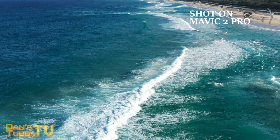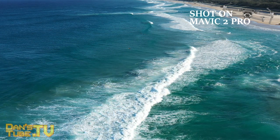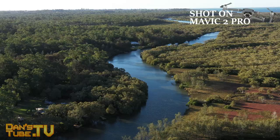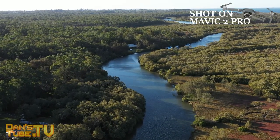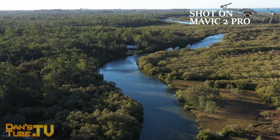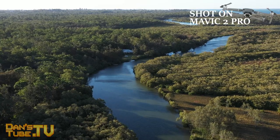The Mavic 2 Pro can shoot 10-bit log and 10-bit HDR, so it's super powerful. The camera is remarkable. The only thing really lacking is 60 frames per second, which a lot of people wanted — they really wanted 4K 60 fps. You have adjustable aperture from f/2.8 all the way up to f/11, which is just fantastic.